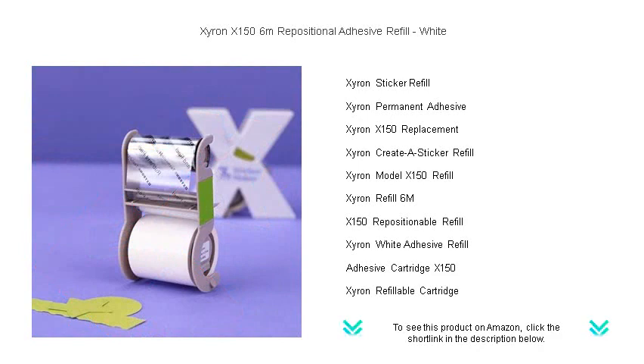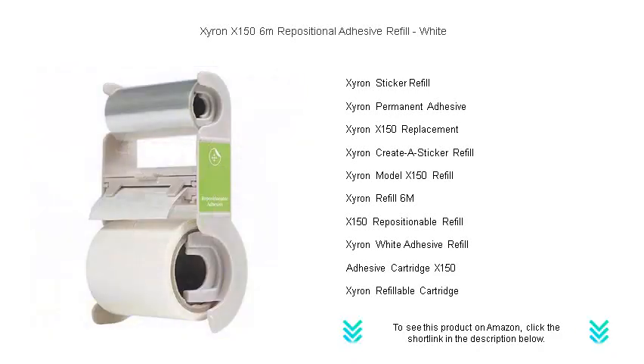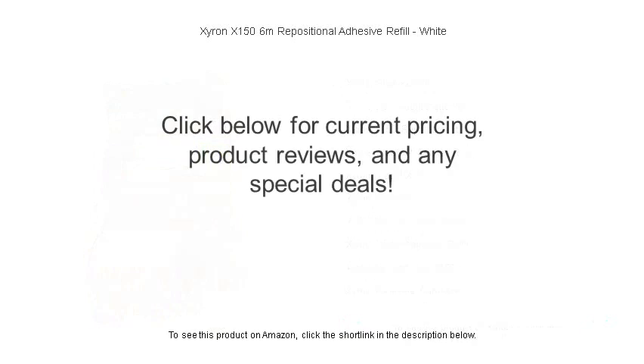Whether you are a professional designer or a passionate hobbyist, the Zyron X 156-meter repositionable adhesive refill is your ally for crafting perfection. Get yours today and stick to the fun without any fuss.